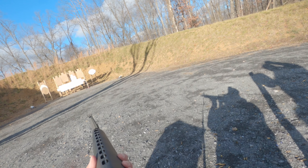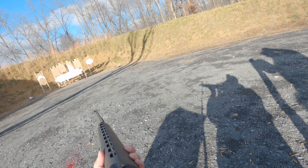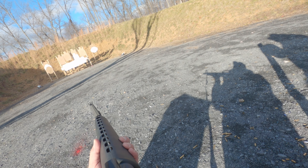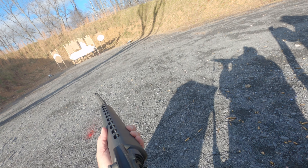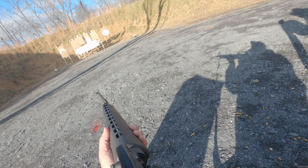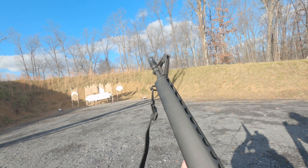Once I'm on my knees, you'll see me engage the long-range aperture so I can get more precise hits. There's only a little bit of the bottom of each of these targets exposed underneath the no-shoots, and you have to get two hits on each paper. I managed to clean this stage — I was very happy about that.